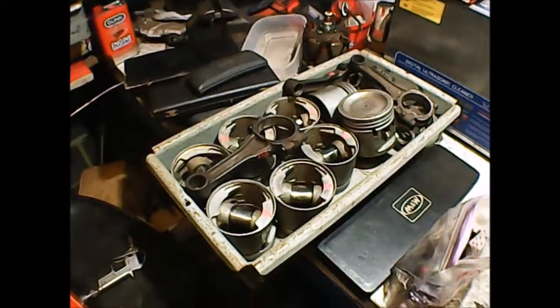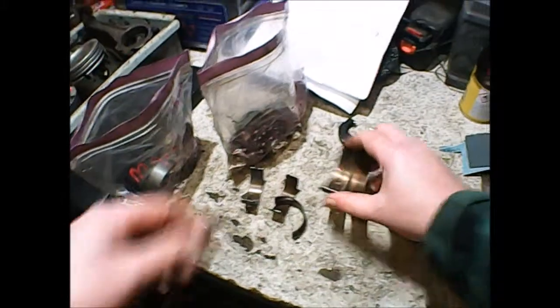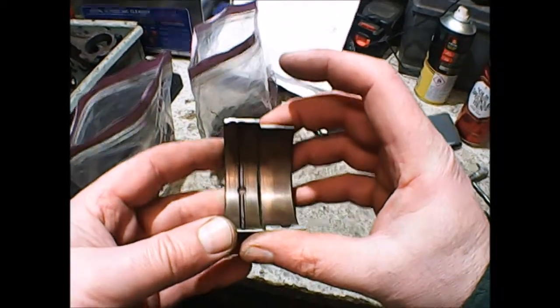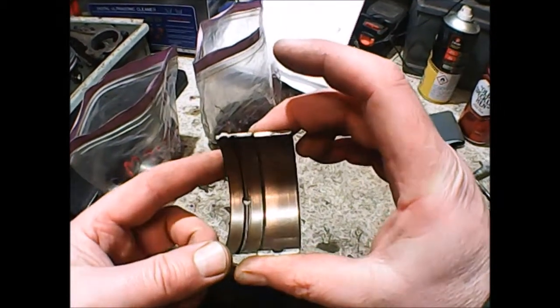Quick video — rods and sods. This is Rover V8 pistons and con rods. They've all come out of an engine which I've stripped down. The engine wasn't in great shape. For a start, the sump was filled with EP80 or EP90 gear oil, probably to overcome the problems it was having with oil pressure.